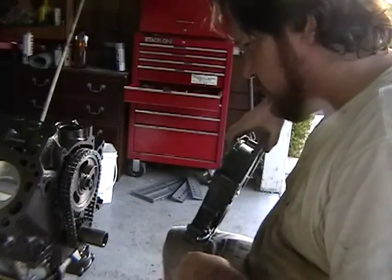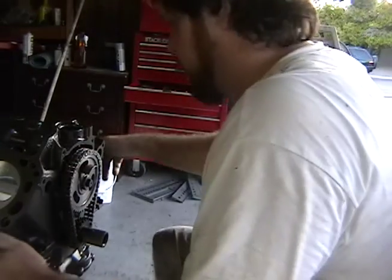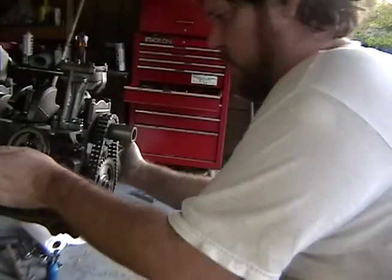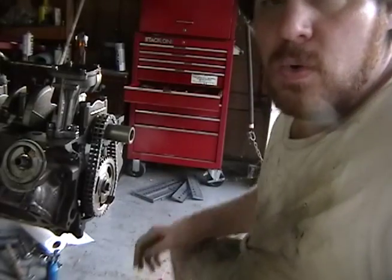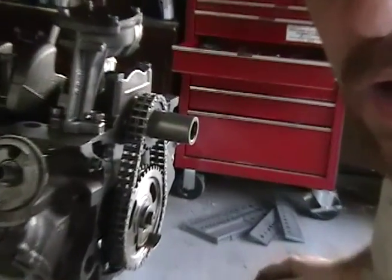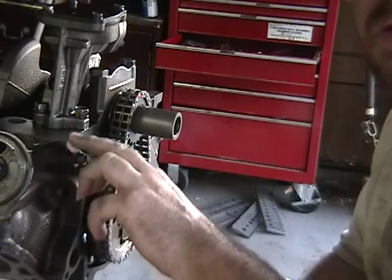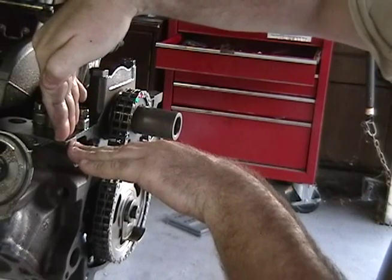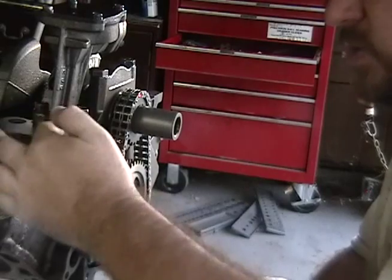I'm putting sealant on the edges — where the pan meets the cover. That's where you're going to have to have some good gasket material, and also on the pan side. So I'm putting some here and here to get it nice and done. I'll have to wipe it since I won't be able to do the pan today.